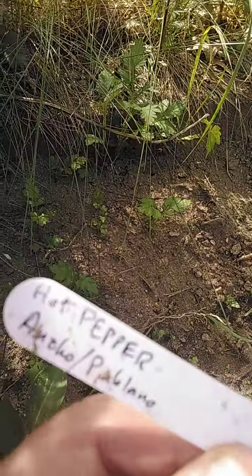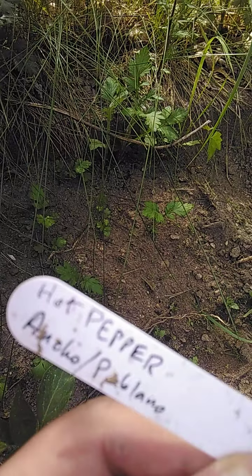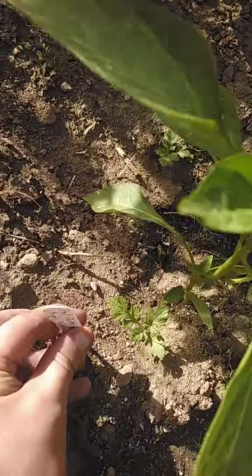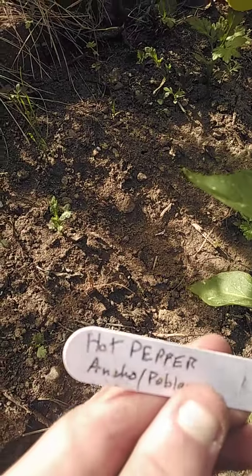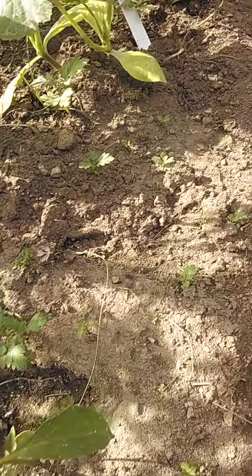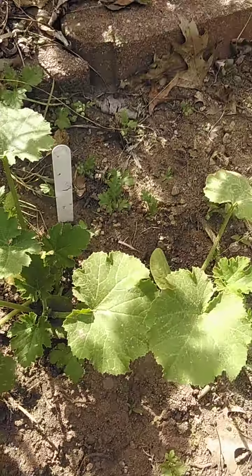Hot pepper. More hot peppers. Ooh, poblano. Nice. And zucchini.